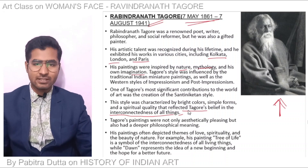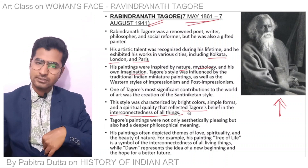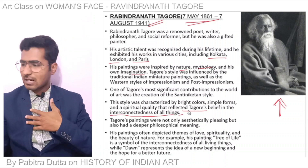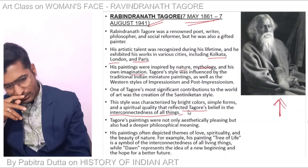Tagore believed that the outer world is connected to the inner world, and that all things are interconnected.